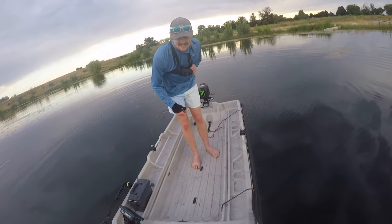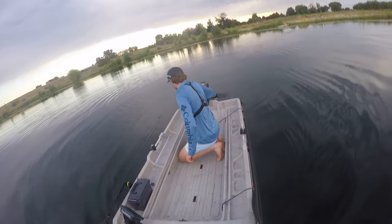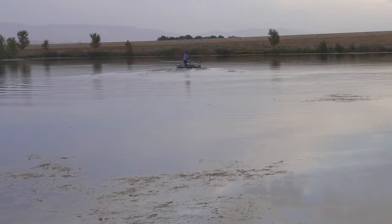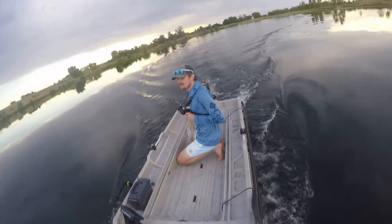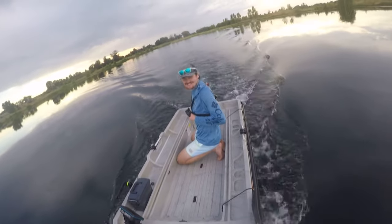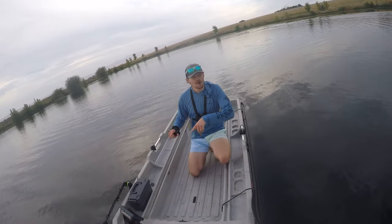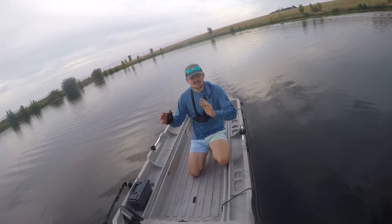First impressions — holy crap, it's loud. It's really loud. But I'm moving! I'm going to let this thing warm up for a second, and then we'll open it up. I'm going to get the transducer in the water with the fish finder and do a full-speed run on this little strip here to see what I can do. My guess is we're probably not going to go over six miles per hour, but that's totally fine with me.